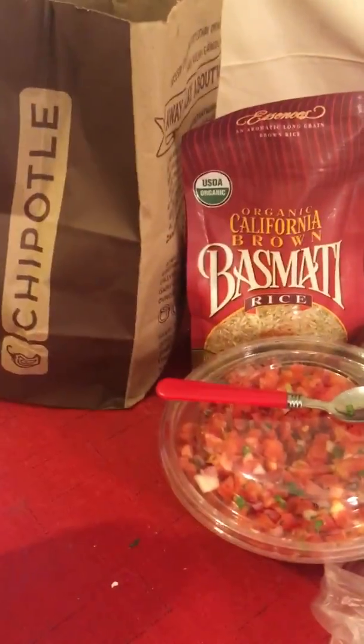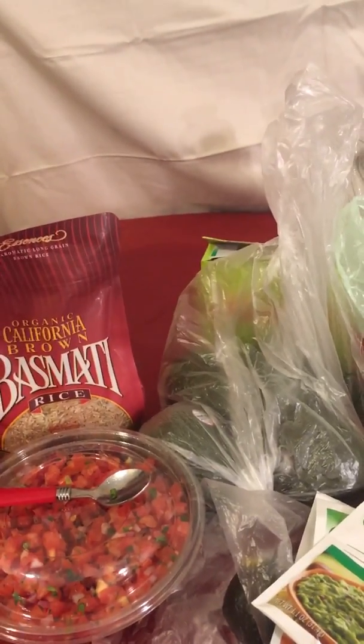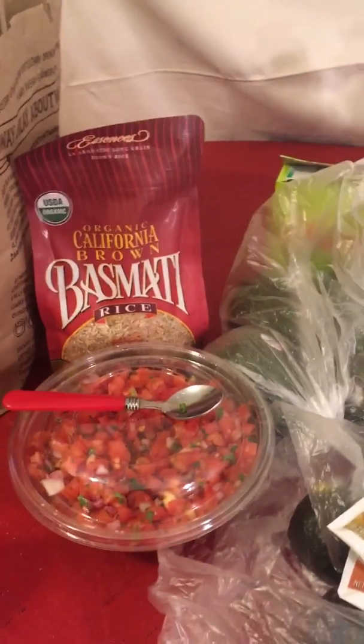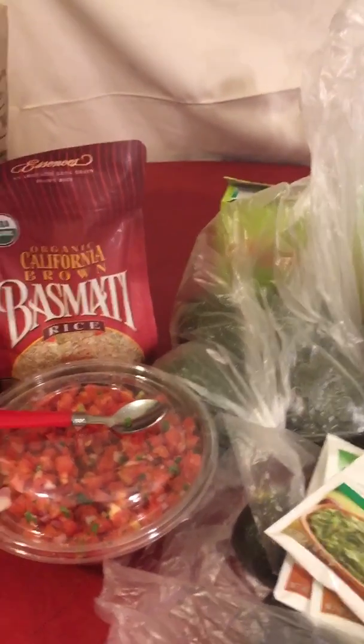The thing that was mostly expensive on my grocery list was this — this was five dollars. Either way, y'all, this is exciting because it's so much cheaper. Literally, this would be like $25. And it will last a full week.